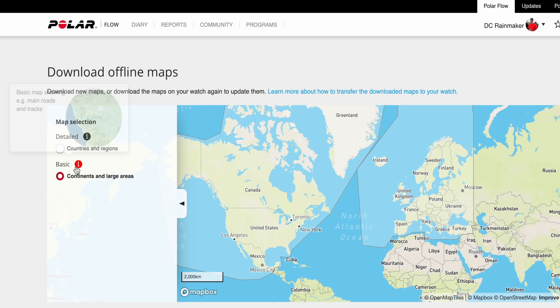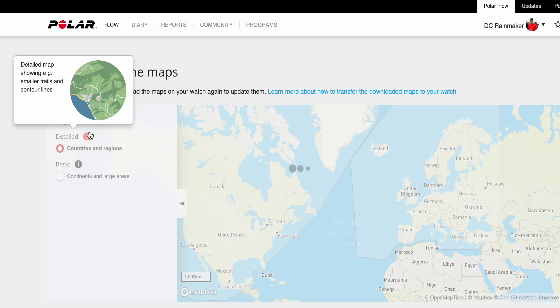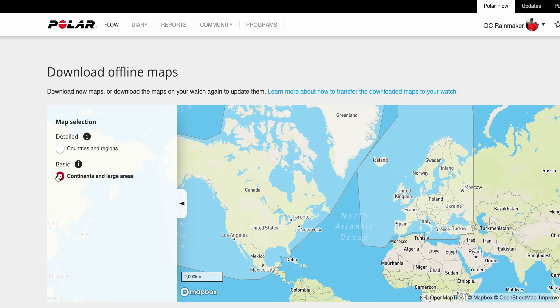By default, the watch will have both North America and Europe basic maps, and there are basically two levels of detail: basic and detailed. The basic version has town names, big road names, and some of the bigger bodies of water, but it doesn't have the topographic contour lines, nor does it have a lot of the smaller details like small trail names or small streams.